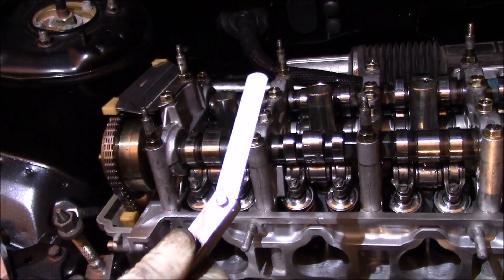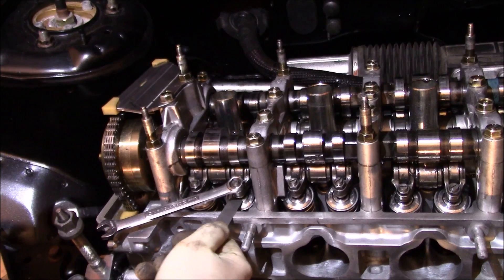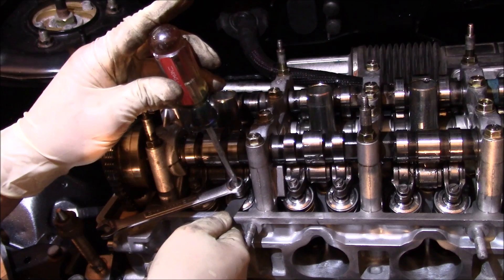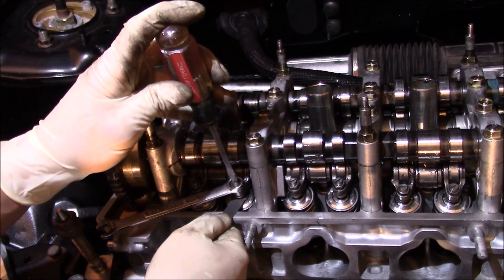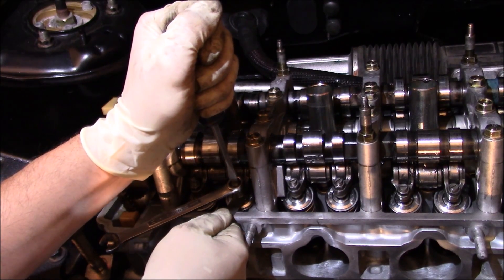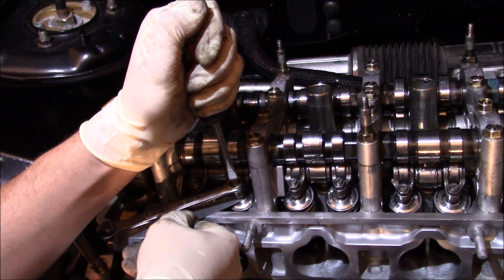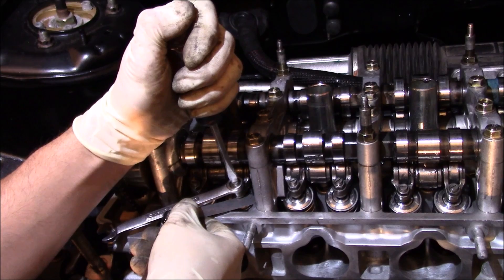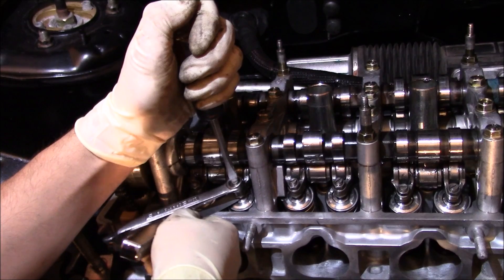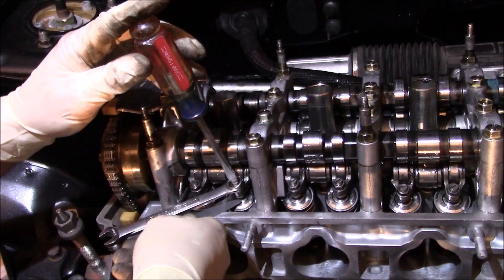Now I'm going to get my 9 thousandths feeler gauge, put my wrench back on there, and try to see if it goes under — which we saw before it doesn't. So I'll get my flat head screwdriver, put it right up top, and turn counter clockwise just a smidge until we can slide it in. Valve adjustments take some practice — you need to know what you're feeling for and have some idea of how to use feeler gauges.